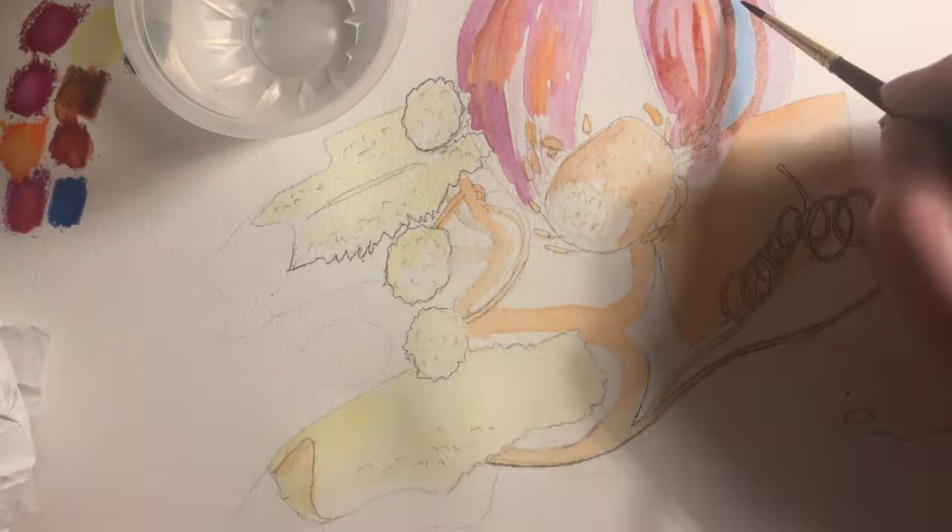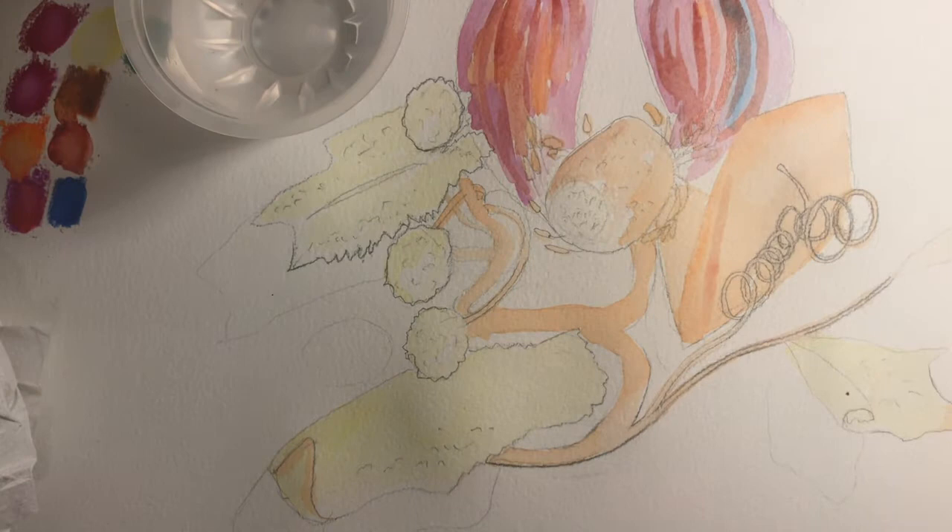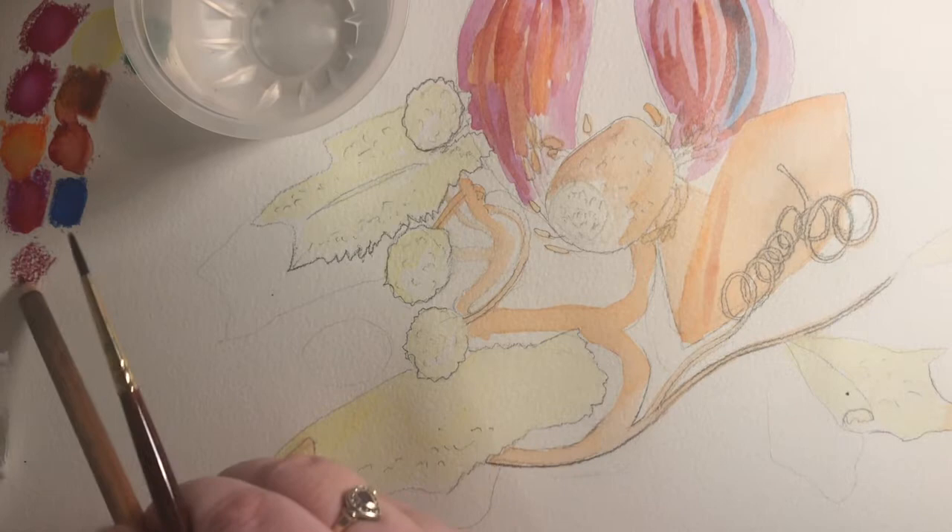If you start to find that there's not enough pigment in your palette, you can always create more patches. If you're taking your palette out and about, try and make your patches quite big and dark so you don't need to top them up.